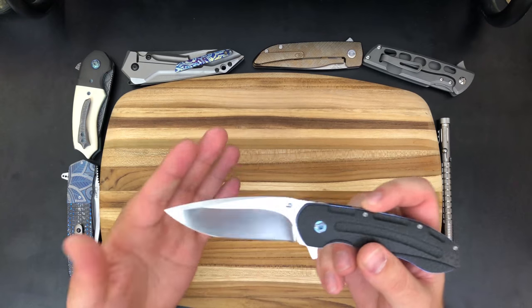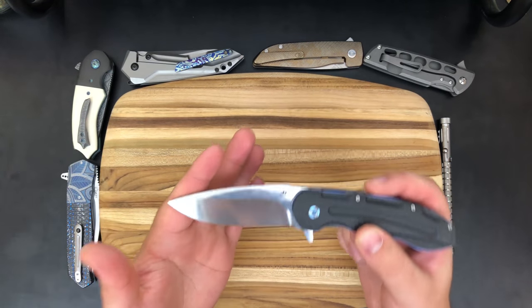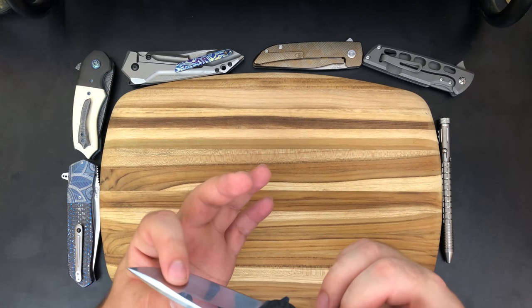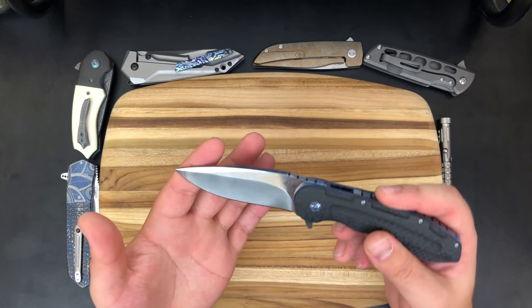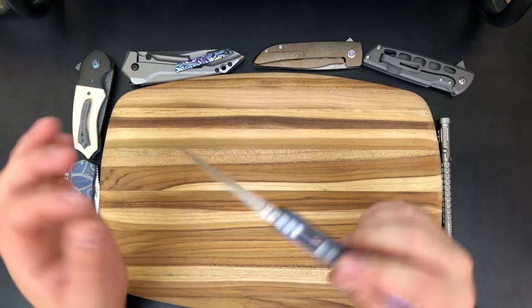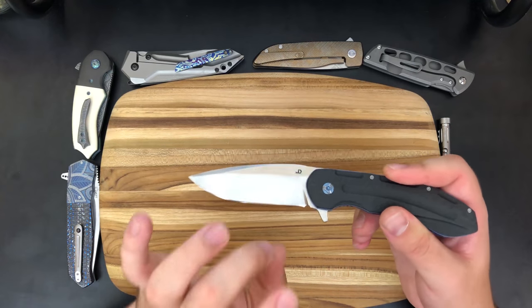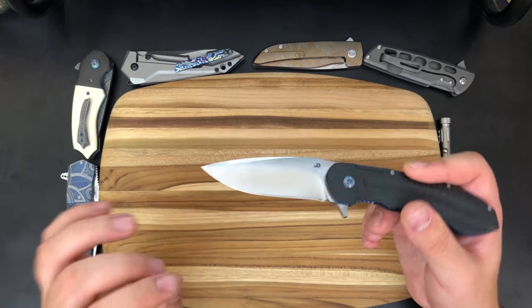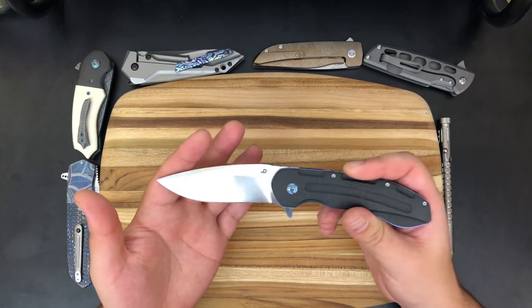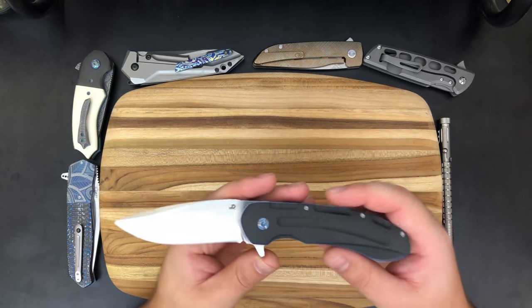We're looking at a blade with a pretty steep hollow grind, although it does have that thickness. So while it's going to make a great everyday carry knife, it wouldn't be my first choice if I was going to slice some tomatoes — I might pick something with thinner blade stock. But the hollow grind is pretty tall so you have plenty of thin bevel behind the edge, meaning you can slice through pretty much anything efficiently. And we do have just a general drop point shape here as well.